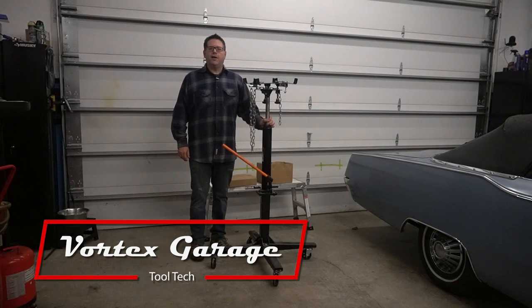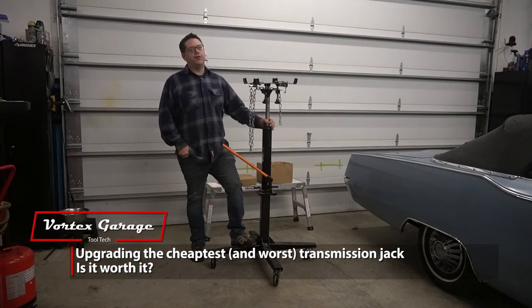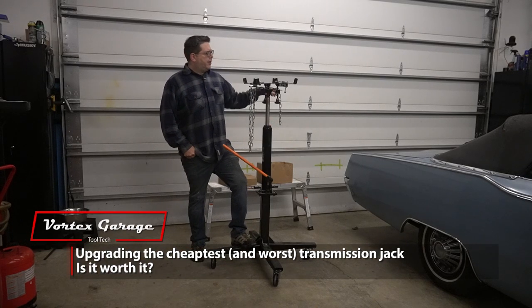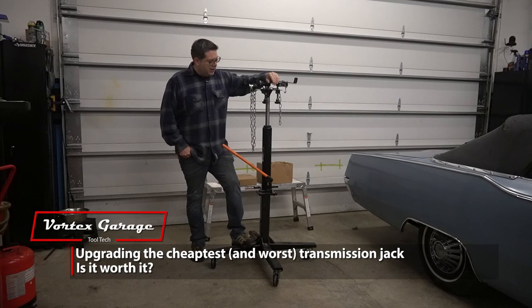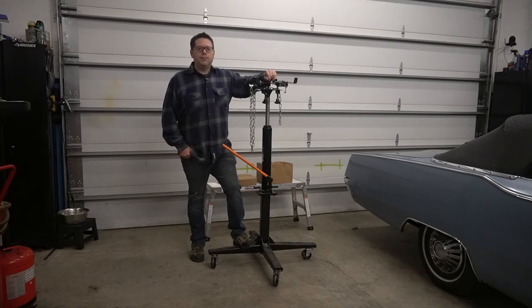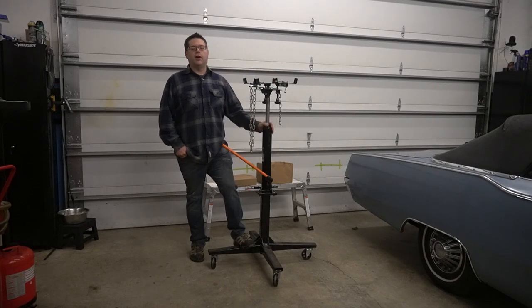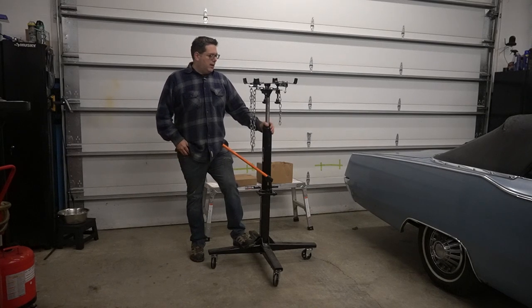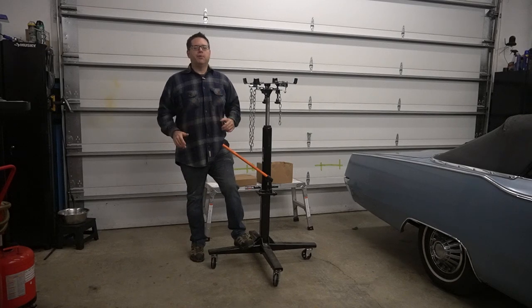Hey, welcome to Vortex Garage. What we have here is a transmission jack. Why did I use the air quotes? Because quite frankly, I think that this thing is a little loose in its naming. But I suppose it has earned the name transmission jack because it has successfully raised and lowered at least two or three transmissions and even a few gas tanks. But as much as it's earned its name by doing those things, it didn't do them particularly well.